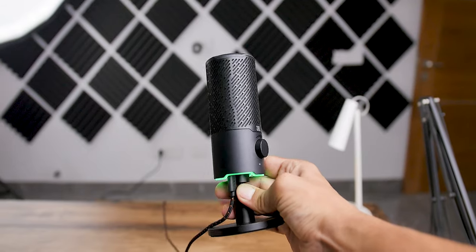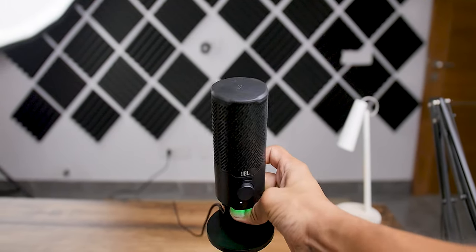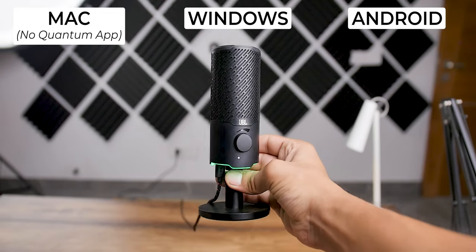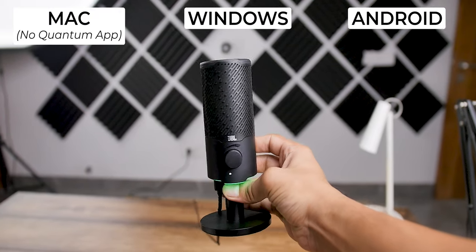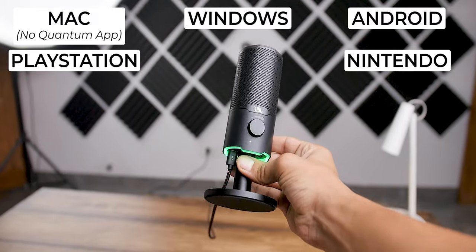As far as compatibility is concerned, it works with almost all your devices. I tested this on my Mac, Windows, and phone and it works perfectly fine with all of them. JBL also says it supports PS and Nintendo, so if you have those devices it will work.